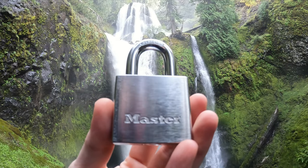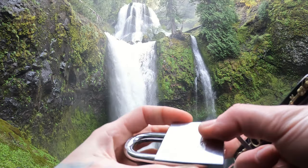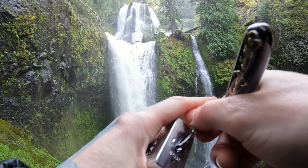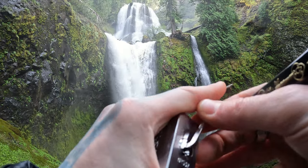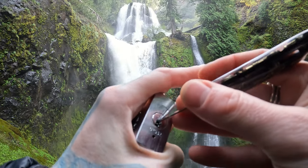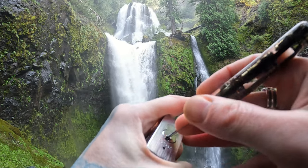Hello world, this is lockpickingdev. Today I have a Master Lock number 532. Surprisingly enough, this is a Master Lock with five pins and it also has spool pins in it, which is absolutely wild to me for a Master Lock. Anyway, let's pop this open and show you around. I am at Falls Creek Falls.